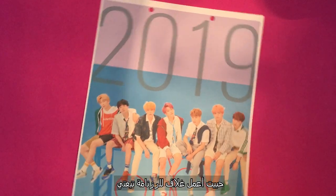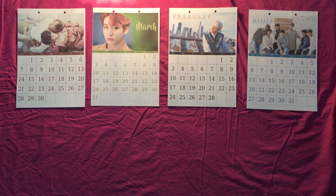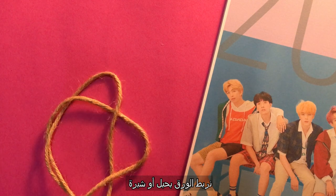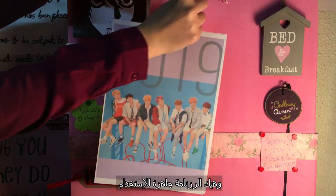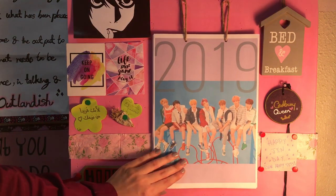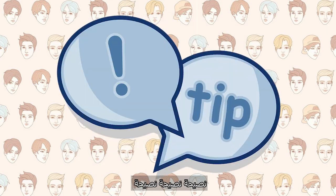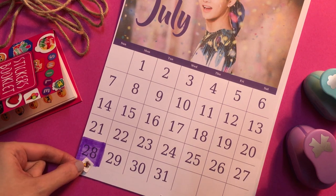I also made a cover photo for my awesome calendar. Tie the papers together with a string or a ribbon, and your calendar is ready to use or to gift! Tip: if you're giving someone the calendar, it would be very thoughtful to highlight their birthday date and add a cool sticker on it.